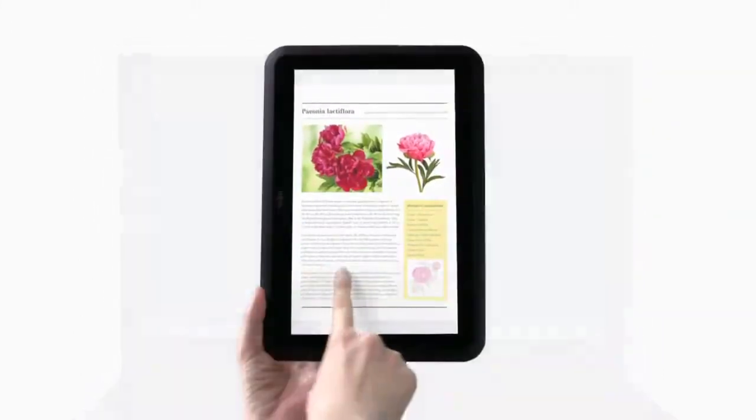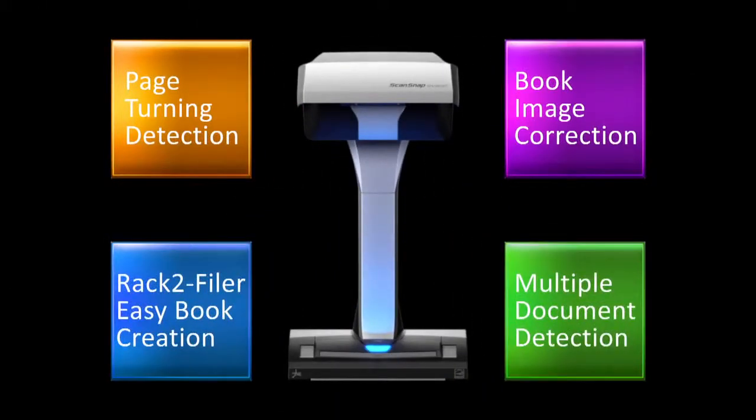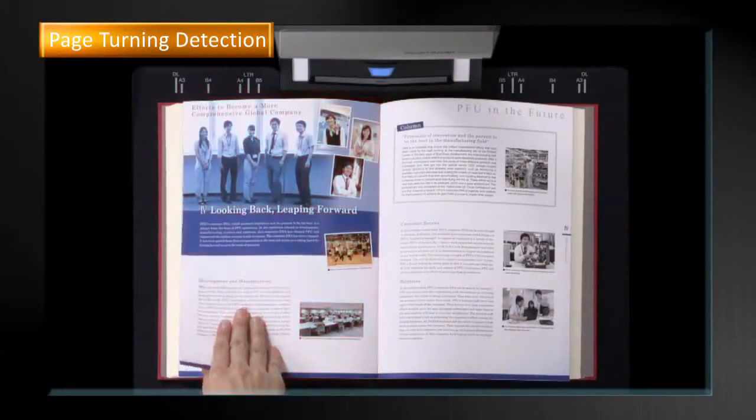Digitized data can be used anywhere, anytime, to fit your lifestyle. The SV600 is also equipped with other convenient functions. The page turning detection will detect page turning movement and scan automatically.